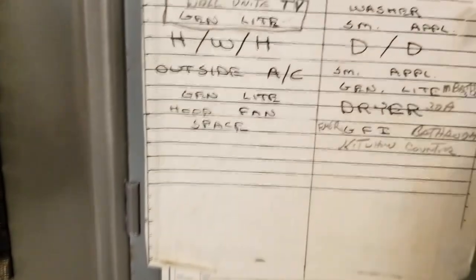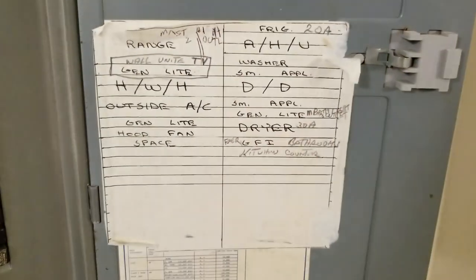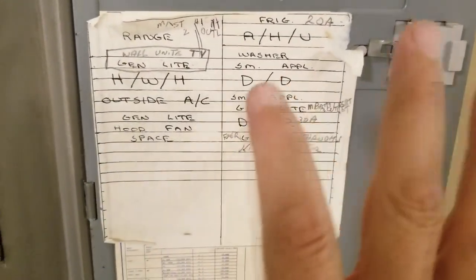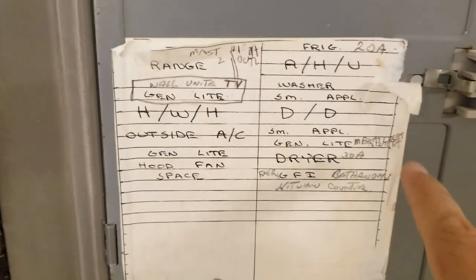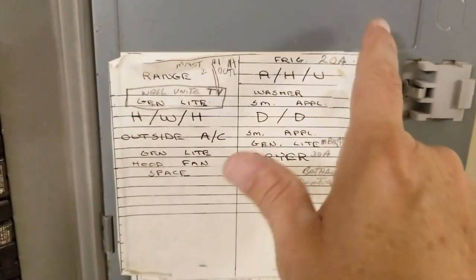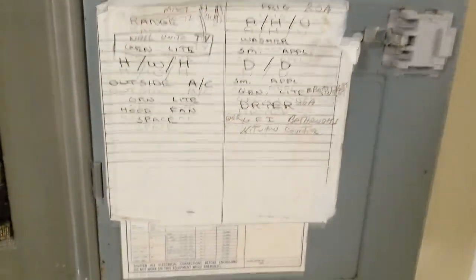So what we do first is measure this area, because we're going to put a plastic sheet protector here and print a new chart to hang in it. You need to know how much space this area is. When you go to print in Excel, you have to scale it down — it'll be trial and error. You'll print out a couple of times until you get the right size, fitting the maximum width horizontally to still slide into the sheet protector.